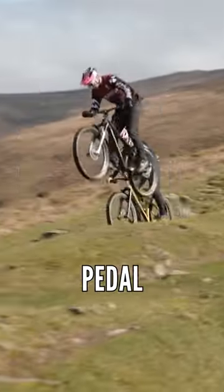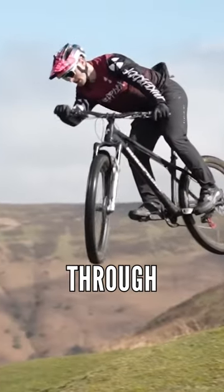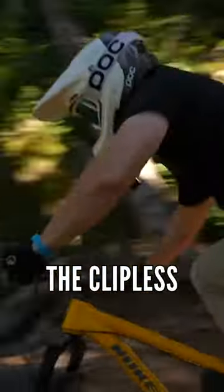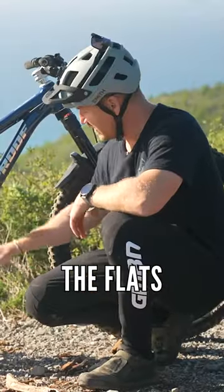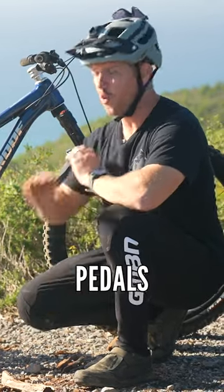Now riding with a clipless pedal, that means you can ride light — like a butterfly floating through a nice rocky section. You're dancing, you're like a ballerina. The clipless pedals is the one. The flats is not the one. This is the only bike I ride with clipless pedals all the time.